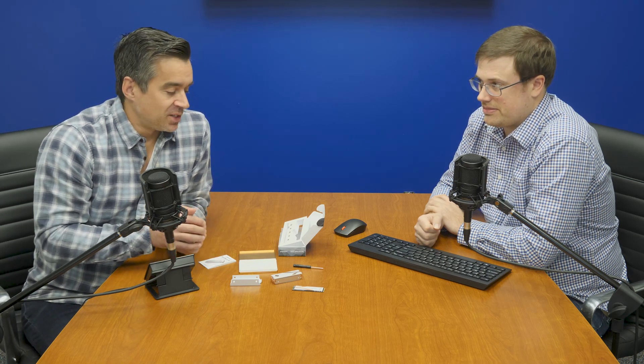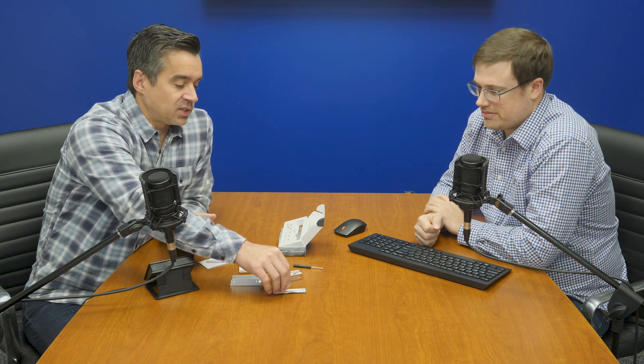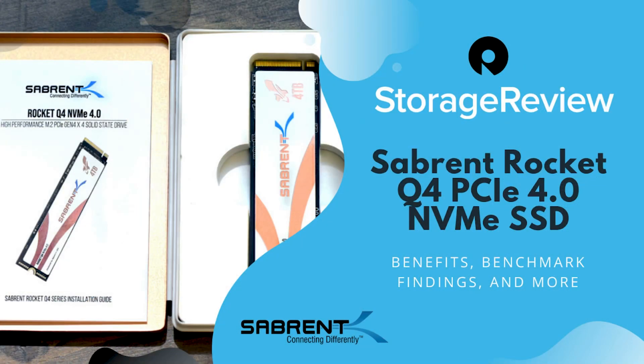From a design standpoint, it is two-sided, so that may be somewhat limiting in certain notebook scenarios — the ultralights or the ultra-thins. But in most cases, I think we're going to see this go in as a secondary drive in larger PCs. Although, spoiler: it does have a pretty nice performance profile. Let's get into some of that now.